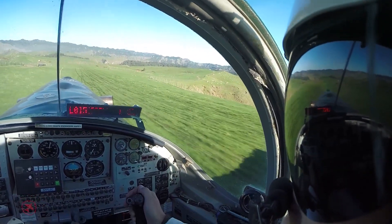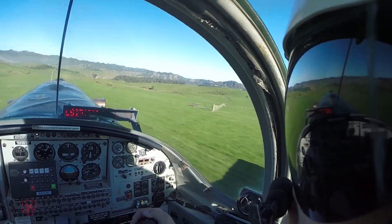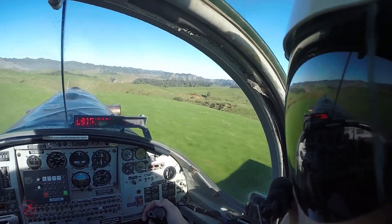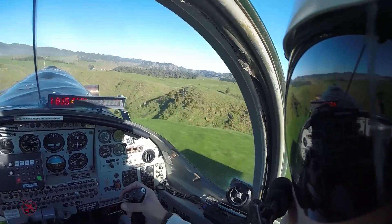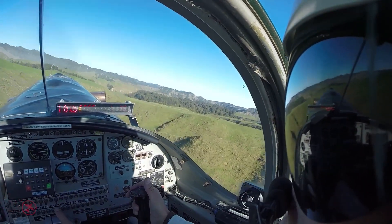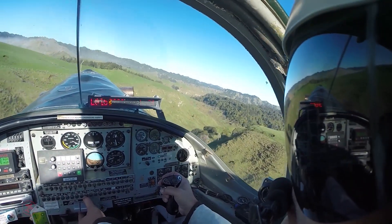This is a pretty good airstrip — nice slope, reasonable width, and an okay drop-off at the end. There's a small knob to the rear of the ridge as we get airborne — you can see it under us on the right, just there. We've got some space to build up our speed, and if need be we can turn right to follow the lowlands.